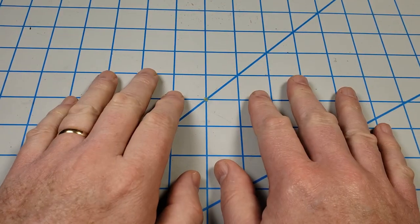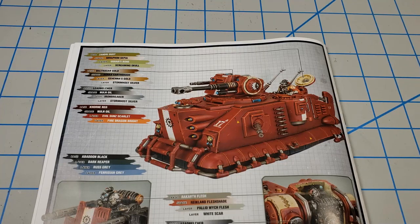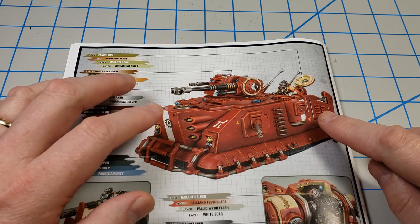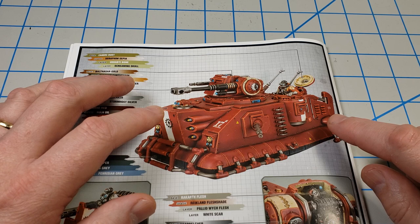Hey, this is John. Thanks for joining me for this video today. This video is going to take a quick look at the weathering that I did on this Adeptus Mechanicus Scorpius Disintegrator. I've been working on this thing for weeks and I still have to stop and think before I can say the full name.